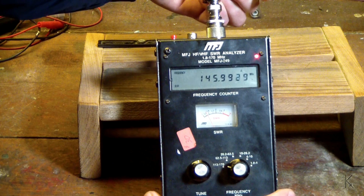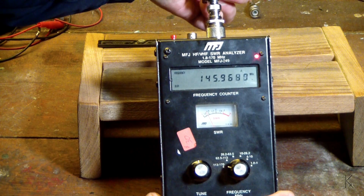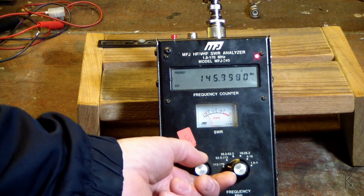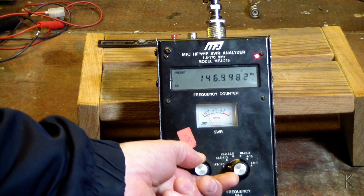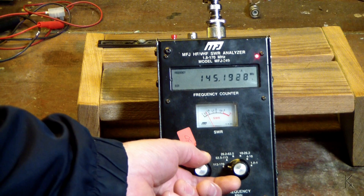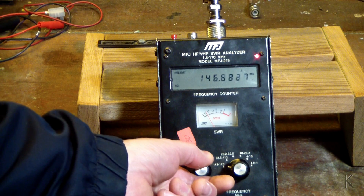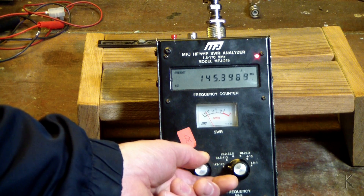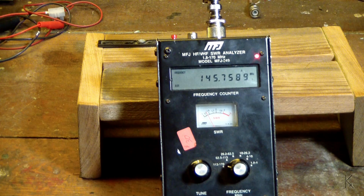And if I bring that up to where it's more of an L shape, that SWR drops just slightly — it's pretty good. We're down to 1.2:1, and not even up to 1.5:1 at the top end of the band. So that match is pretty doggone good.